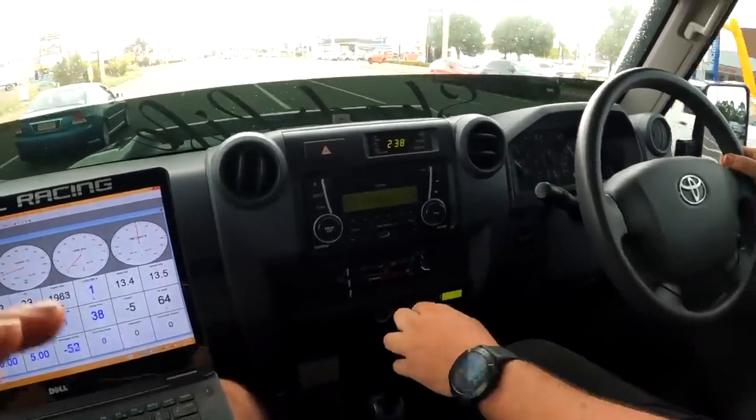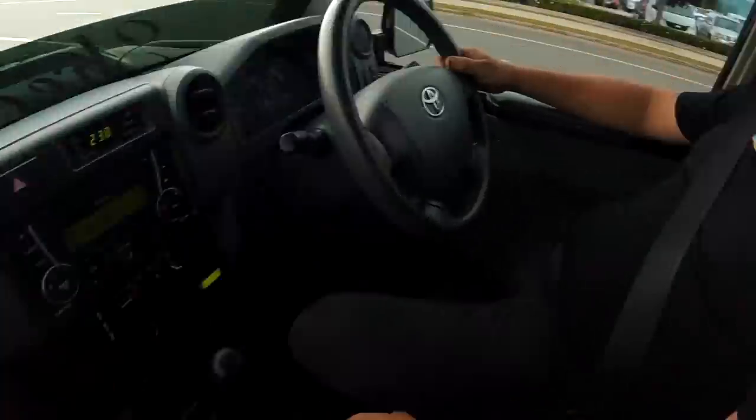The second-to-third gear shift wasn't perfect, but the controller's still learning — you can see the 'A' indicator coming and going, meaning it'll only do adaptations when there's a certain amount of torque through the transmission. The three-to-four shift was perfect. It's just got to learn this configuration — it's pretty wild that this is the first time it's ever done this.